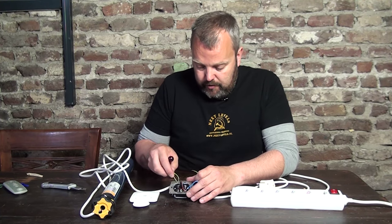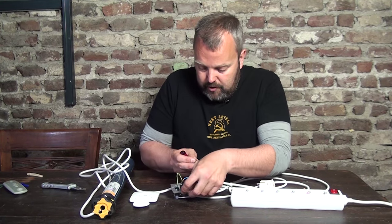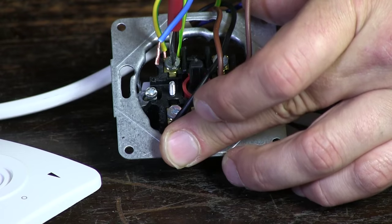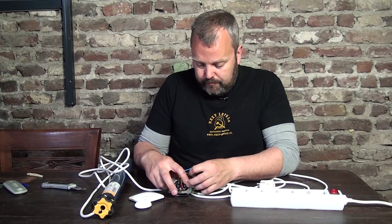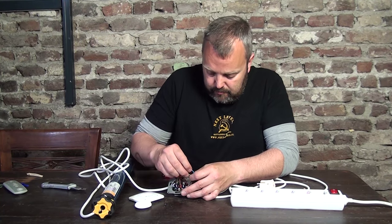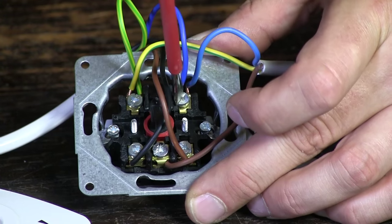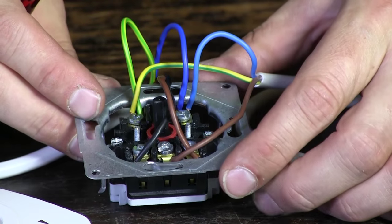We are going to connect the earth wires to the right terminal here, and they both go to the same connection. Now we only have the blue wires left, and they are going to be connected to this position. So there we have everything in place.